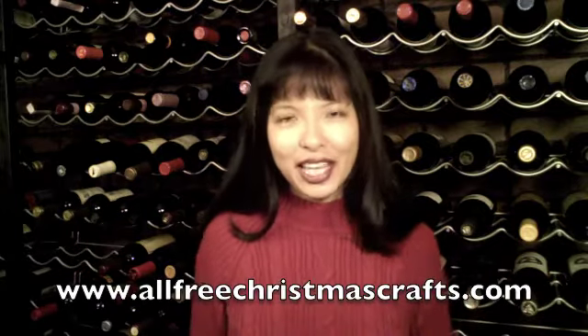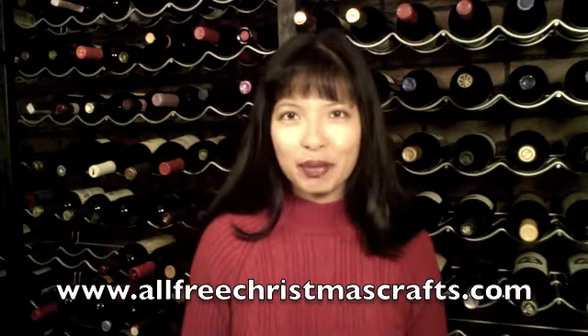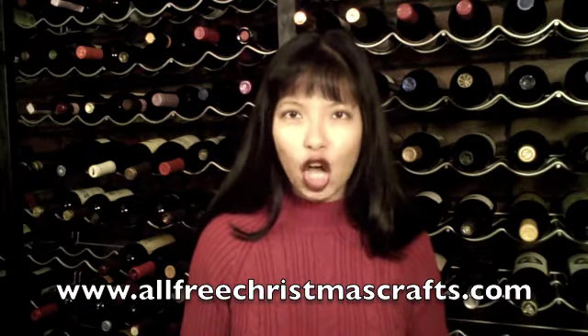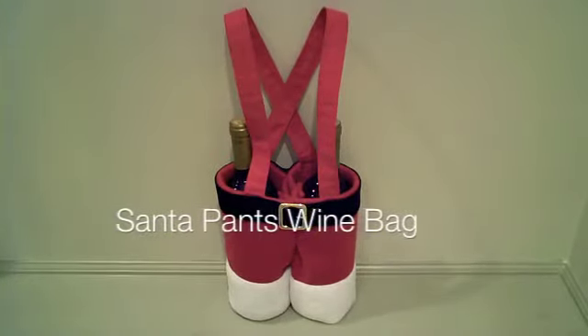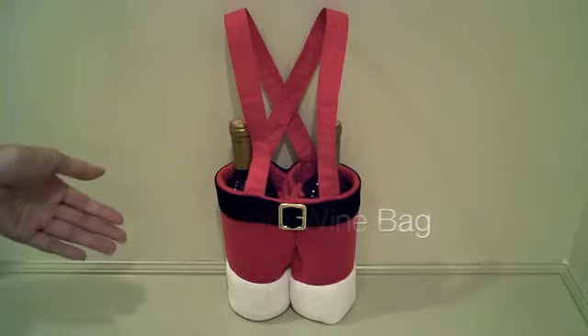Hi, my name is Caroline and welcome to my wine cellar. I am pleased to present this video in partnership with www.allfreechristmascrafts.com. Keep your wine nice and cozy this holiday season with the Santa Pants wine bag.